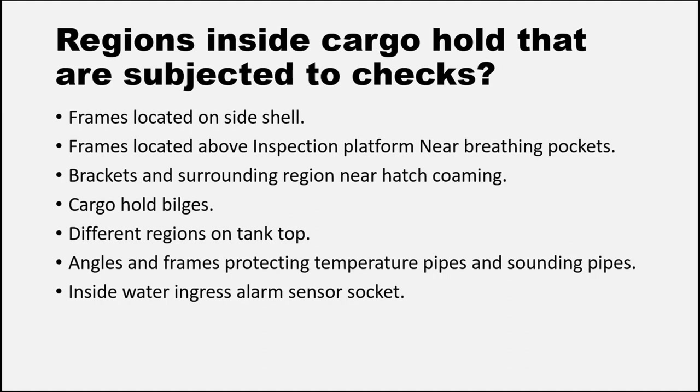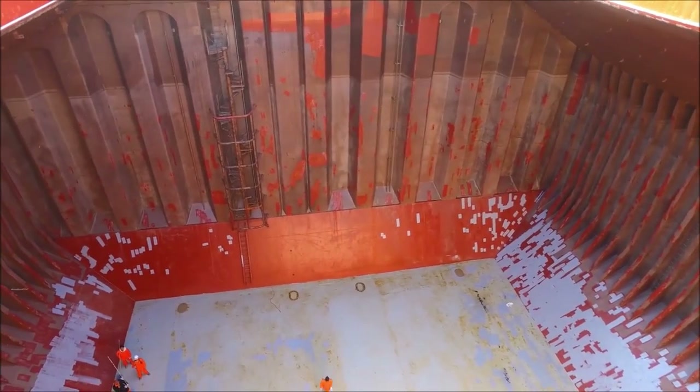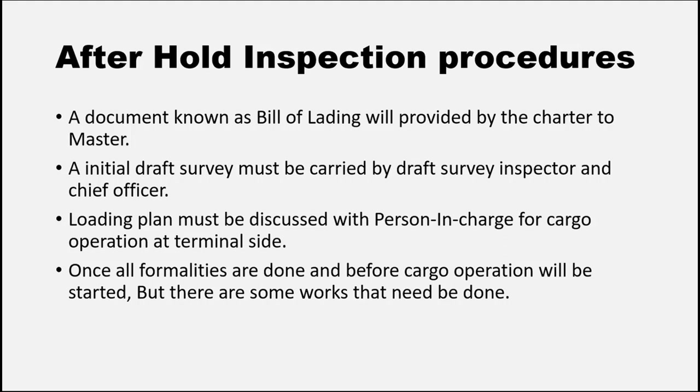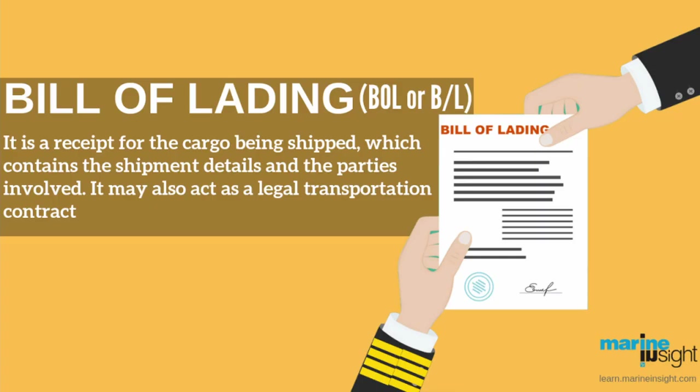Now we know what critical areas the hold inspector will keep an eye on during the hold inspection. After the hold inspection is passed, the hold inspector declares that the cargo holds are fit to carry the cargo. Then an initial draft survey will be done by the draft survey inspector and chief officer together. A loading or discharging plan will be discussed with the person in charge of cargo operations from the terminal. A document known as the bill of lading will be provided by the charter party to the master of the ship. Bill of lading is a document containing details such as the quantity of cargo and the owner of the cargo — it tells us who owns the cargo.